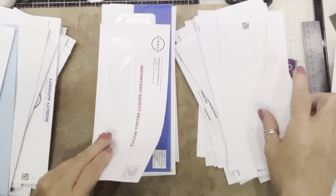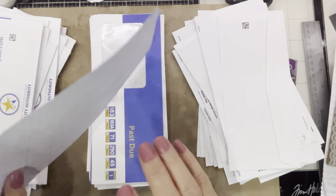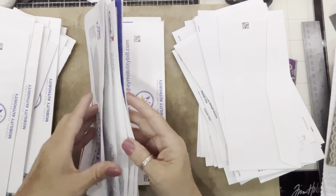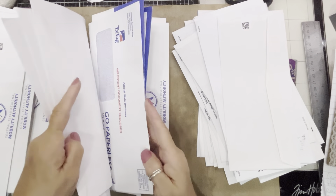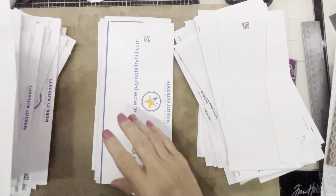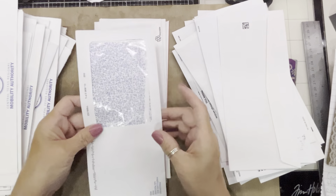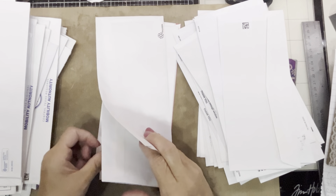That one's open, that one's open. I'll just separate the sealed and unsealed into two piles. And I love these big windows — I got an idea for those too.